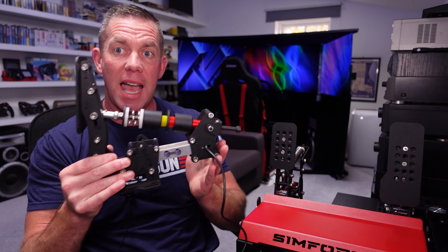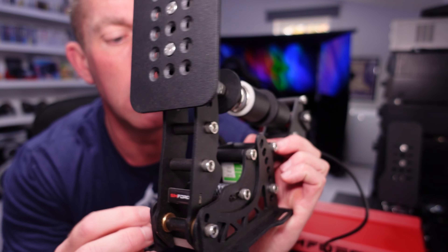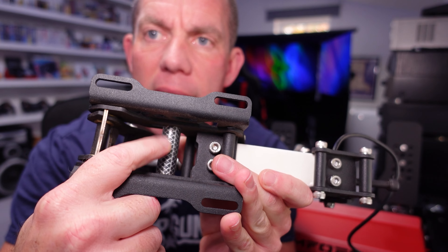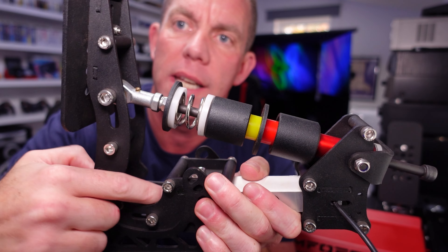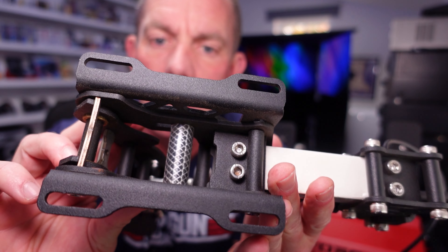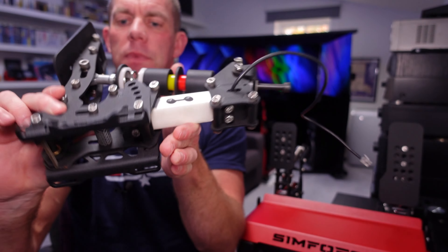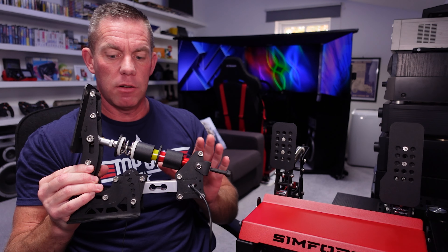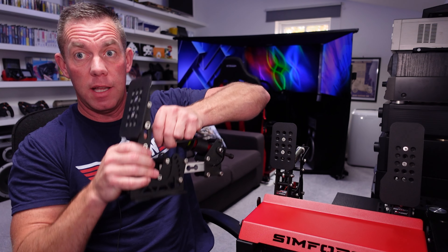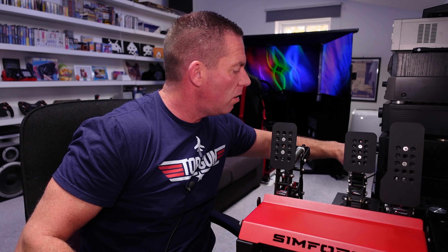The one thing I don't particularly like about all three pedals is the use of a clear hose as a damper — it stops the pedal against a surface and softens the impact, keeping it quiet too. But to me it looks like cheap garden hose, or clear fuel hose. It's a personal preference — I'd rather it was just a plain black piece of hose. You've also got the little SimForge logo on the front, but that covers the brake pedal adjustments.